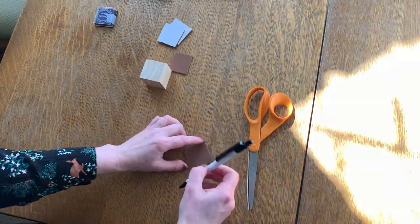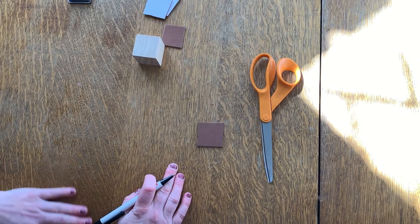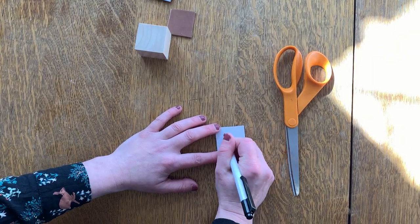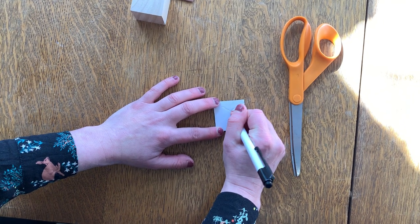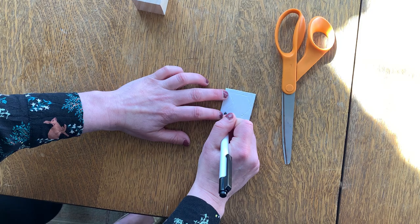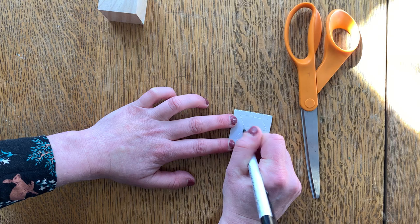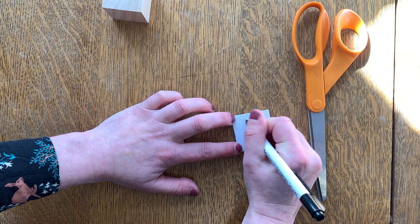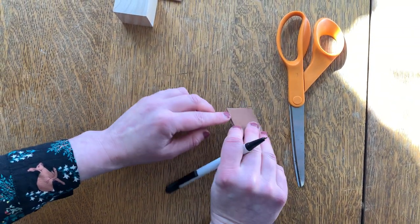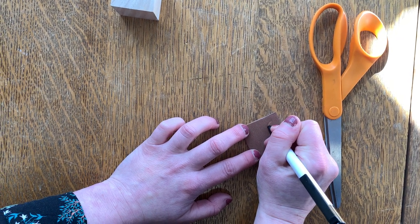Now we're going to design our stamp. Think about what you might want your stamp to show and what you might want it to say. Because this is a library and I really like books, I'm going to do a little book on the stamp. The easiest way is to first plan what you're going to draw by sketching it on the back of the foam. Keep in mind — we're going to print backwards, so anything you write on the stamp has to be written backwards, otherwise when it stamps out it won't be in the right direction. You're pushing down hard with the pen because you're not trying to get the ink on — you're trying to get the dent into the foam, and that dent is what's going to actually stamp out your drawing.